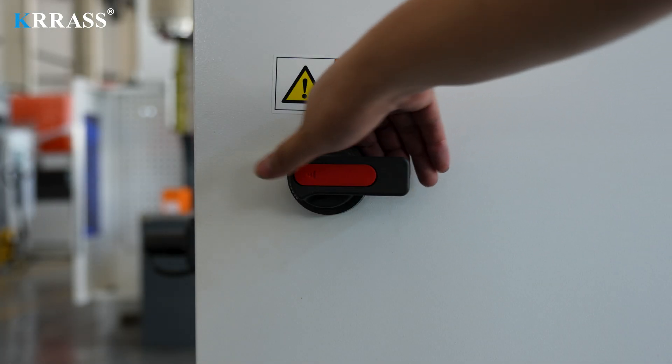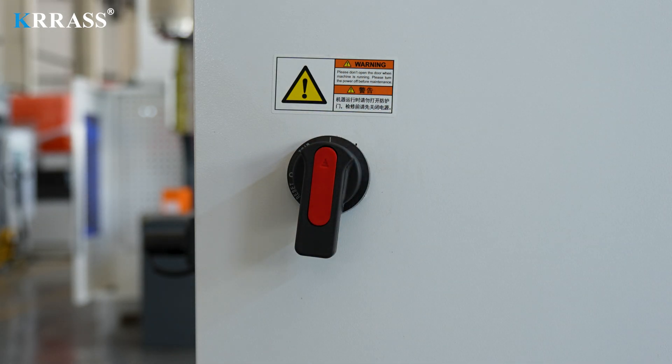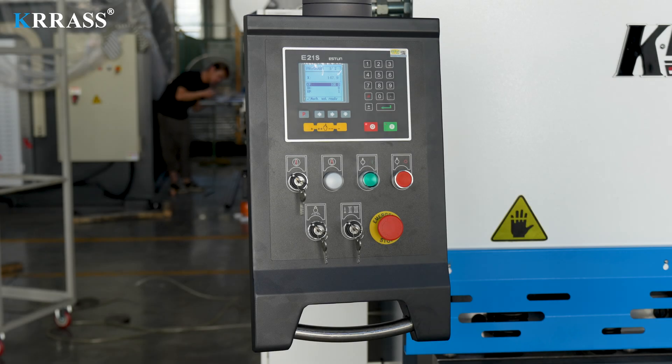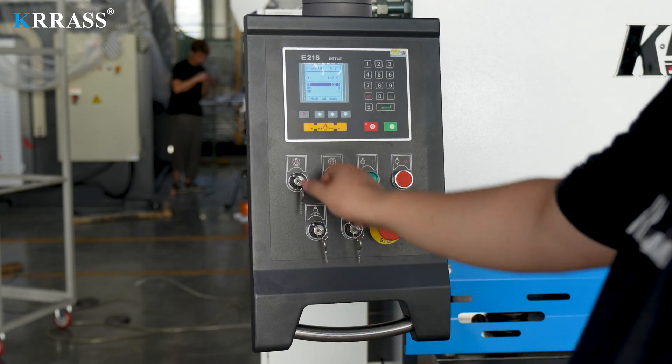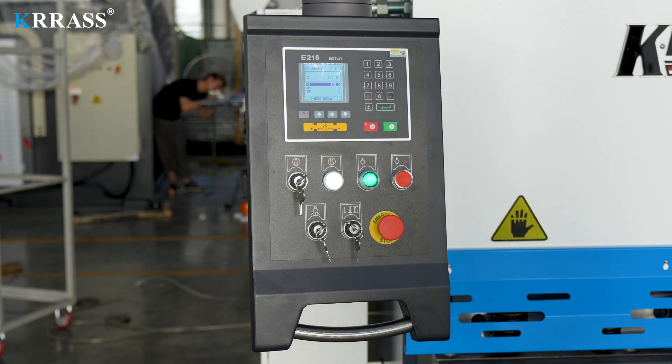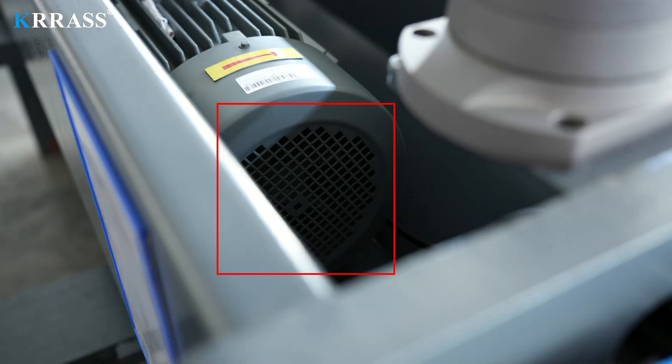Turn on the main power switch on the side of the electric cabinet. Turn on the emergency stop switch on the top of the foot switch. On the controller panel, turn on the emergency stop switch, main power switch, and lighting switch in sequence, and start the oil pump. Observe the direction of the main motor of the oil pump from the right rear of the machine body — clockwise is normal and counterclockwise is abnormal.